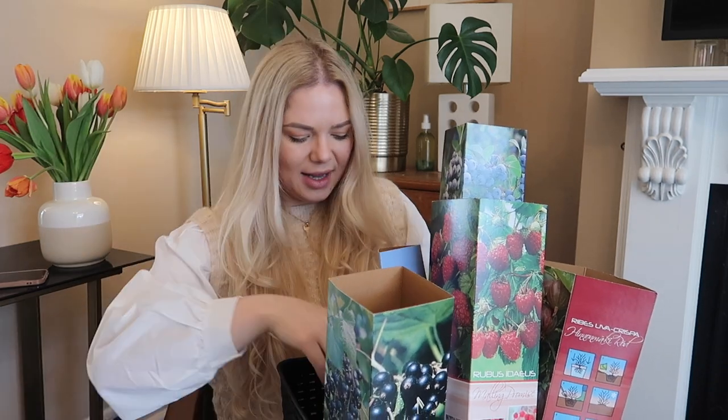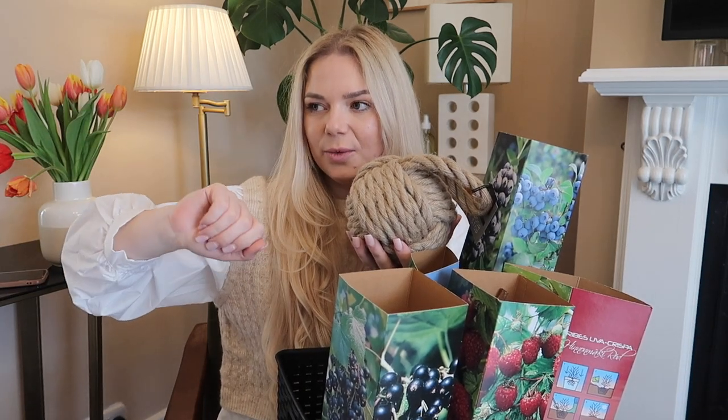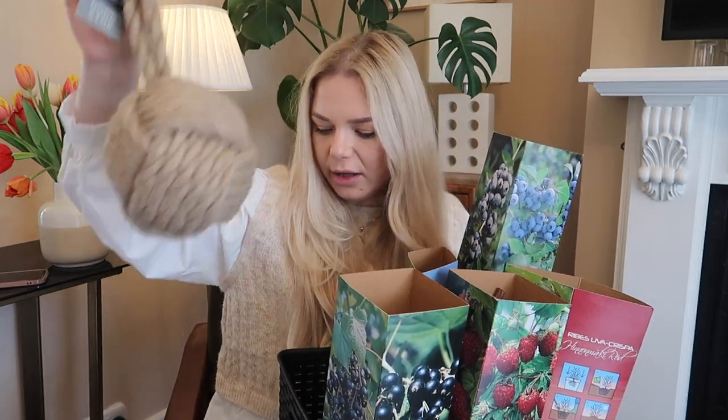Easter is all about the pastel colors and eggs and bunnies and flowers, and I'm so excited because my parents are coming over. Then this is a door stopper — I believe it was £4.99. They had it in gray as well but I liked this one. We need one because our door has a thick handle so it doesn't go completely against the wall when open, and I needed something to stop it. The girls are always running back and forth so this will help.